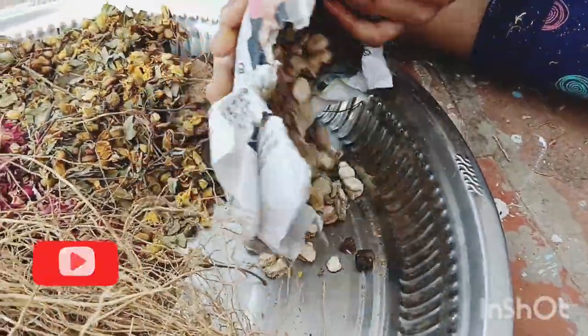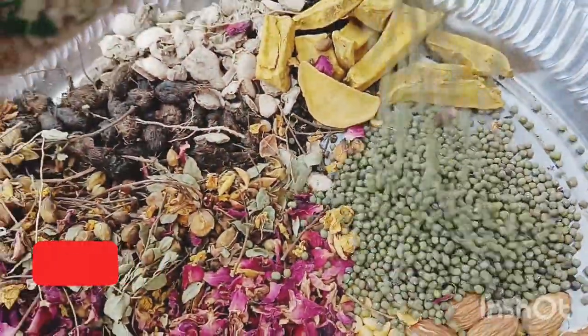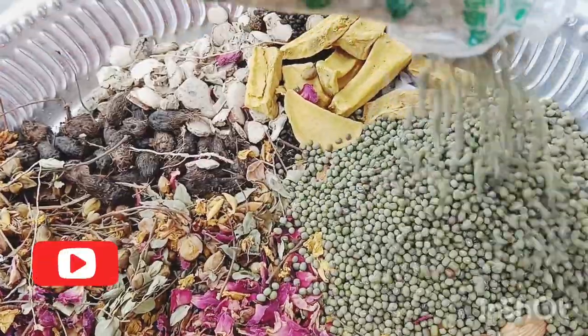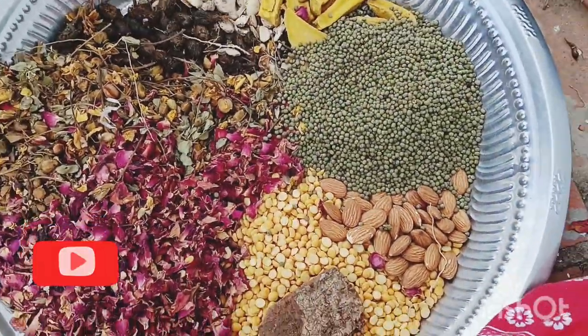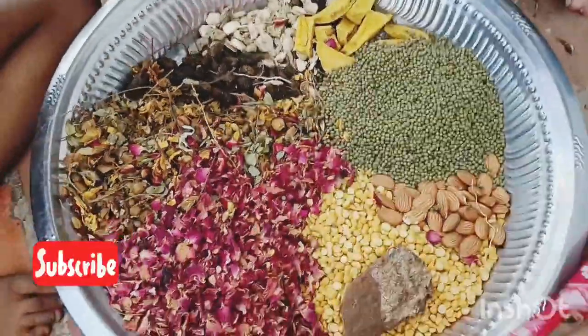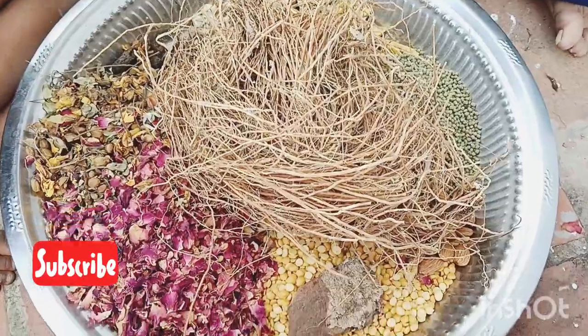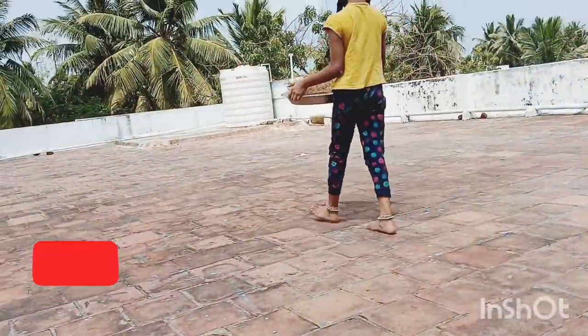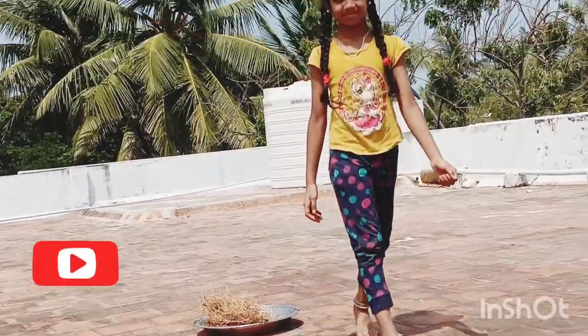Then we can use the same made products. We can use it to clean them up. Then we will also use a fresh air conditioner. It is very easy to do this, so if we apply it to the face, the face will be very glowing.